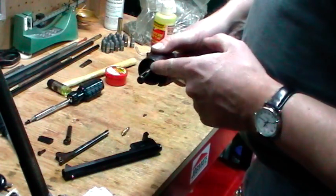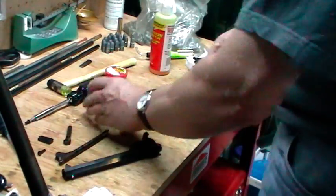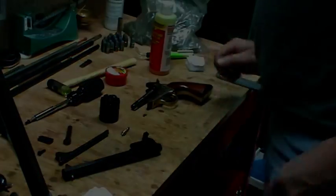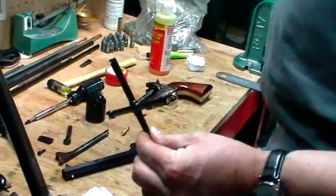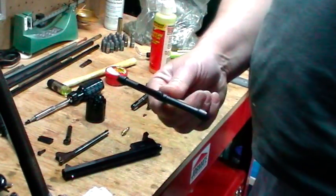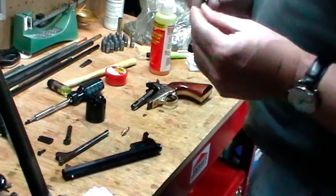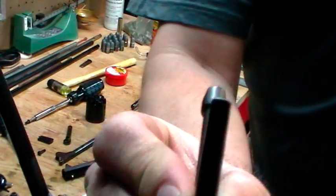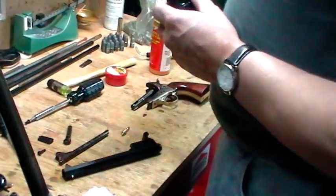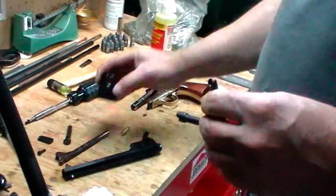So I started using, like I mentioned in the previous video, this thread and nipple grease for the threads and stuff, and that works really well. It goes a lot longer before it starts to tighten up. And when it does, you can put a drop or two in here while you're shooting - of course the barrel would be on - and this thing just stays loose for the day. I still run a brush through the barrel every now and then so it doesn't get too tight.